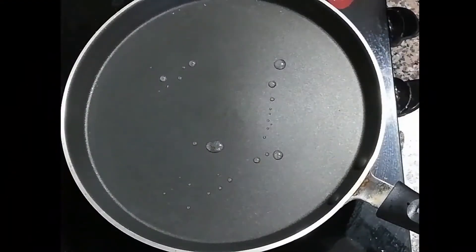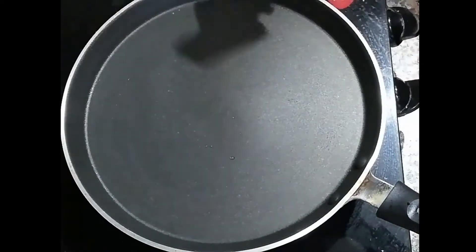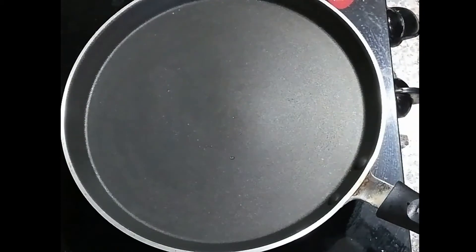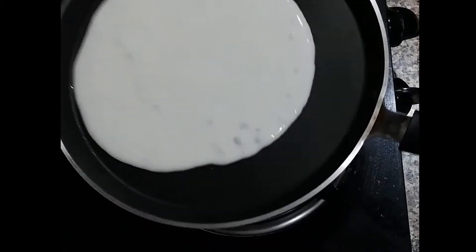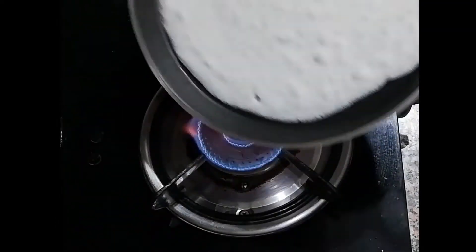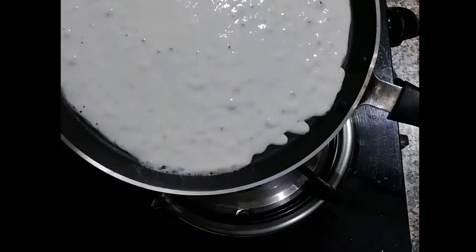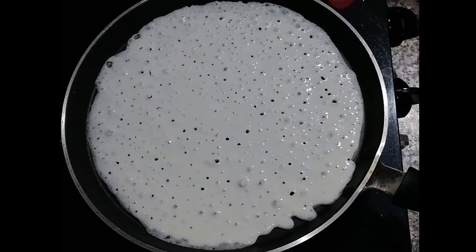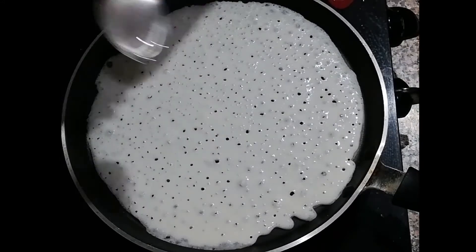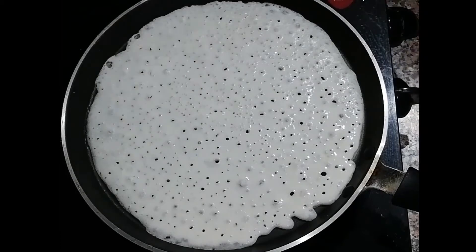Sprinkle 3 drops of oil on the hot tawa and spread it with a kitchen paper. Pour a ladle full of batter and spread the batter as thin as possible. Sprinkle a few drops of oil and keep the flame on medium.